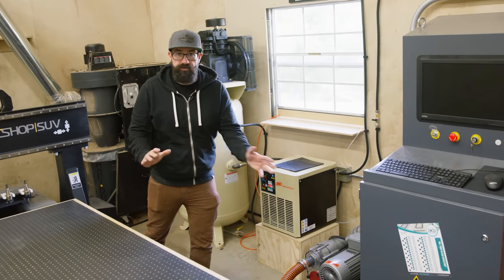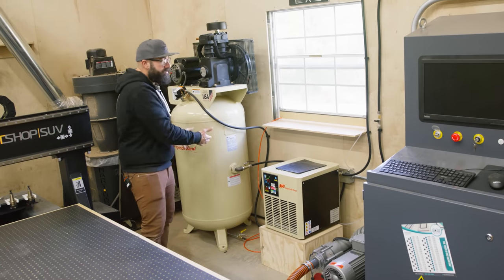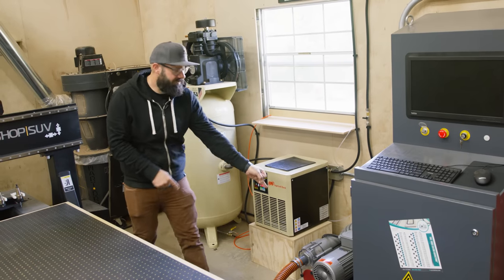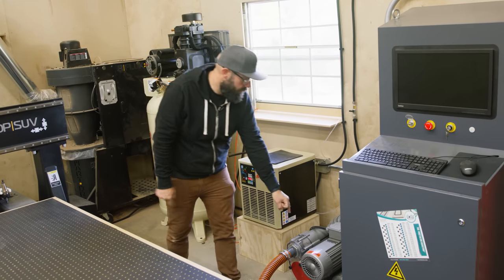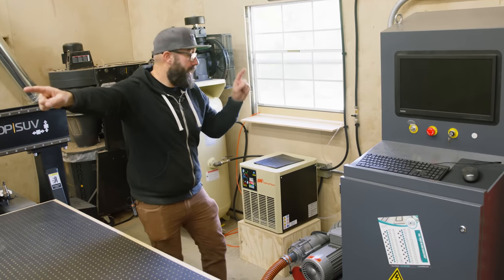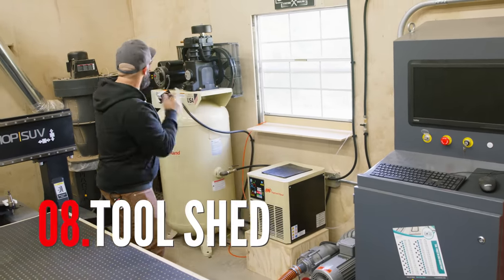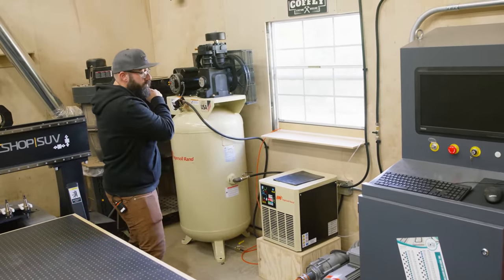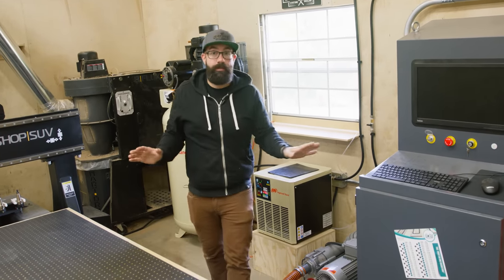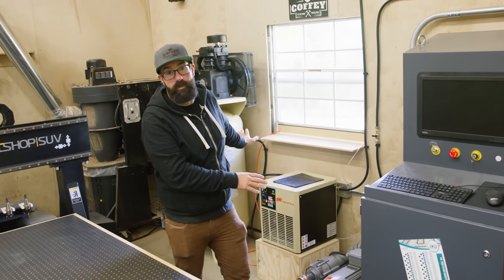We've been running this machine for about a week and we're still getting it set up and figuring it all out. We quickly learned that having the vacuum pump and air compressor in the shop is one: way too loud, and two: this thing creates a ton of heat — it's pushing out air that's about 160 degrees. So I'm paying to cool the shop and paying to heat the shop, and it makes no sense. So we're going to make a shelter right outside the other side of this wall for the vacuum pump and the air compressor. There's no way we can leave these loud, hot machines in the shop — it's going to be a nightmare when it starts getting really hot in the summer.